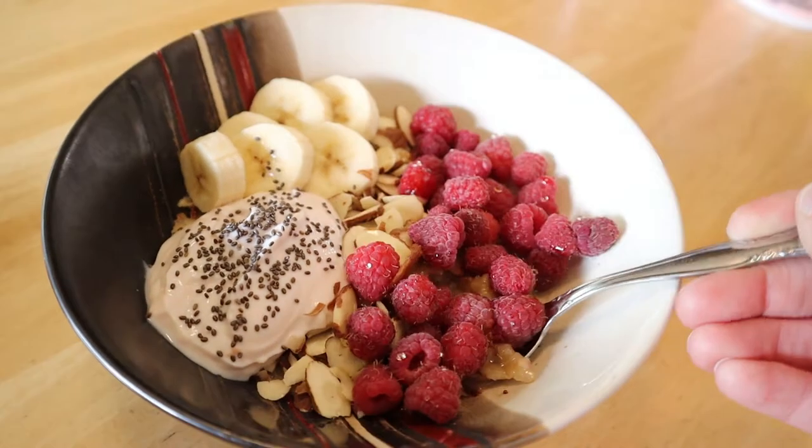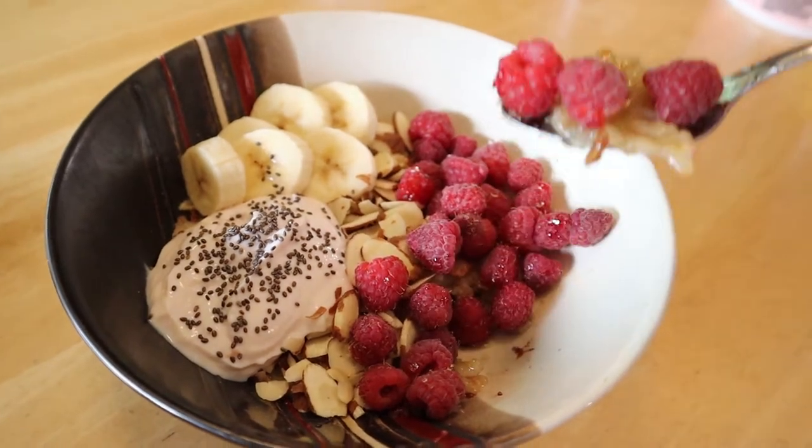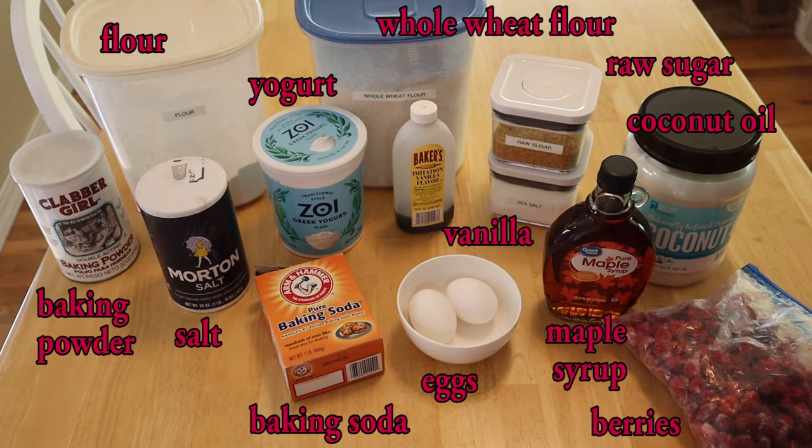The second recipe we are going to make is healthy lemon raspberry muffins. I've made these a number of times and they are perfect for breakfast, packed lunches, or as a snack with coffee or tea.